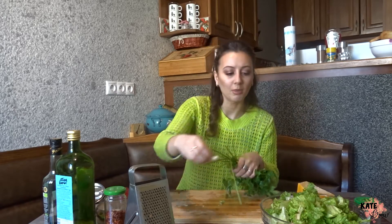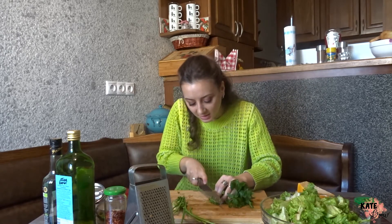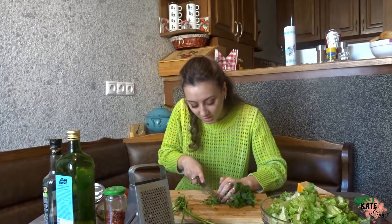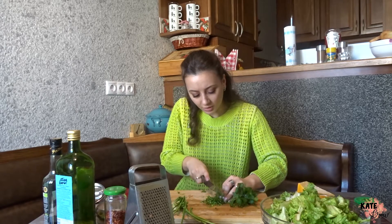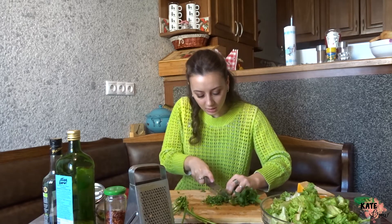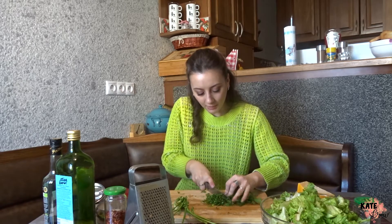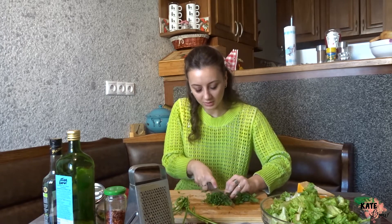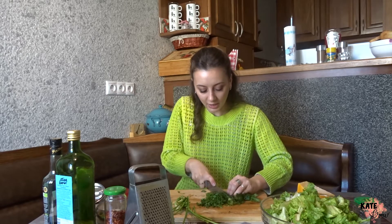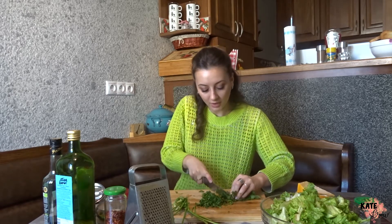I don't know exactly how I came up with this salad — it's a pretty standard salad, nothing very special. But I remember my mom and I cooked something similar on New Year last year. We didn't add greens; we put orange and grapefruit inside with the same sauce. It's also very tasty, and you can make it when you have guests.